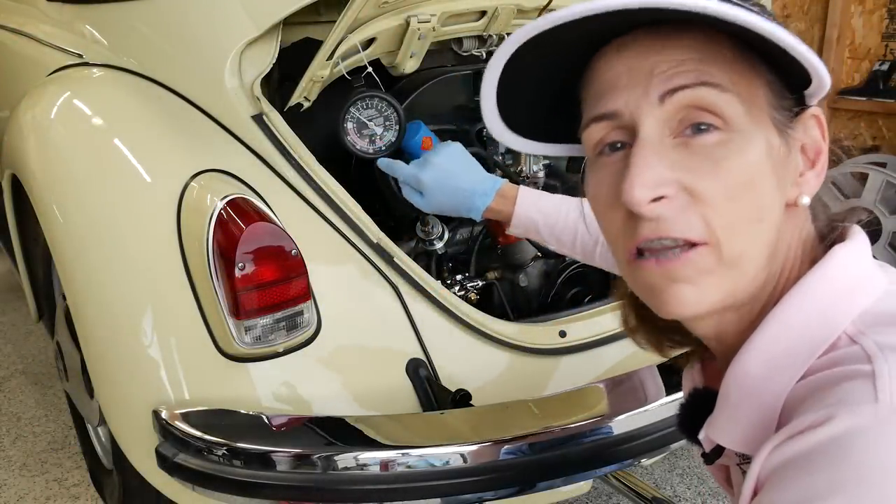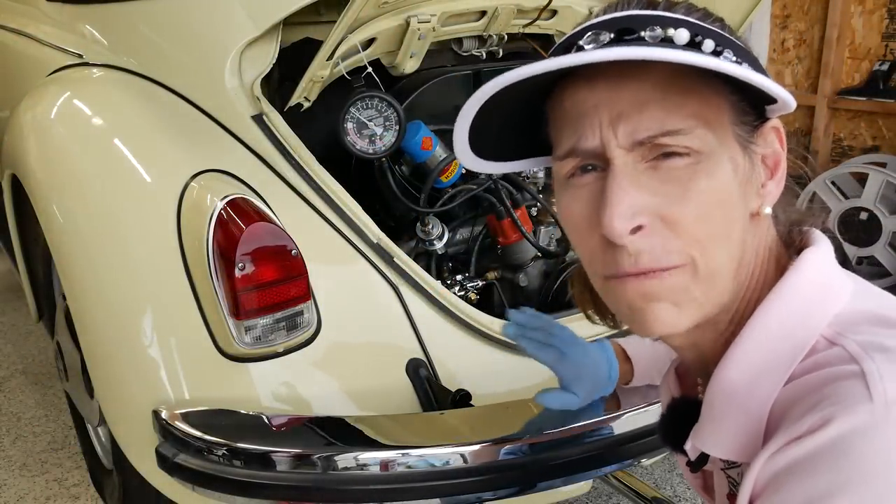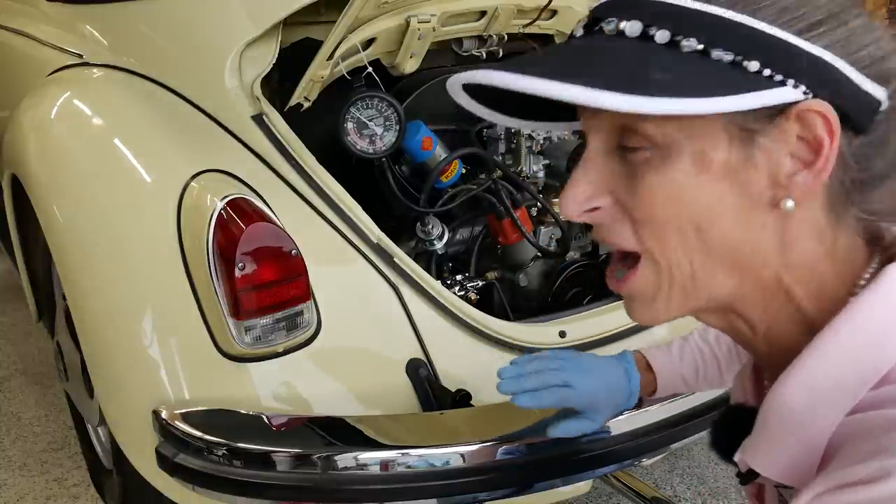It is holding steady at just about two and a half, maybe 2.6 psi, which is right where we want it.